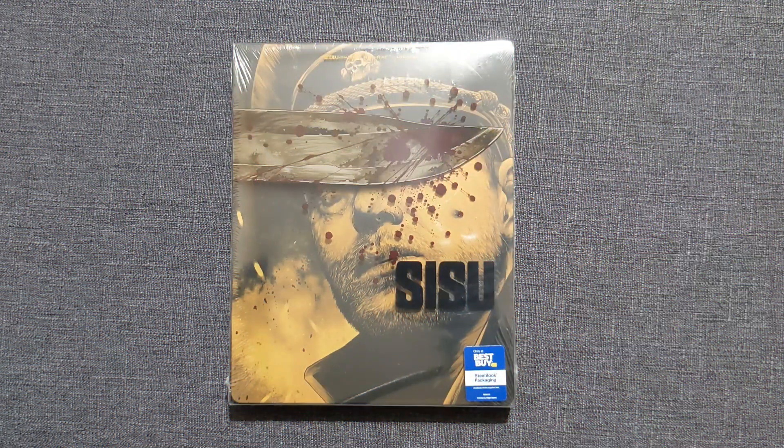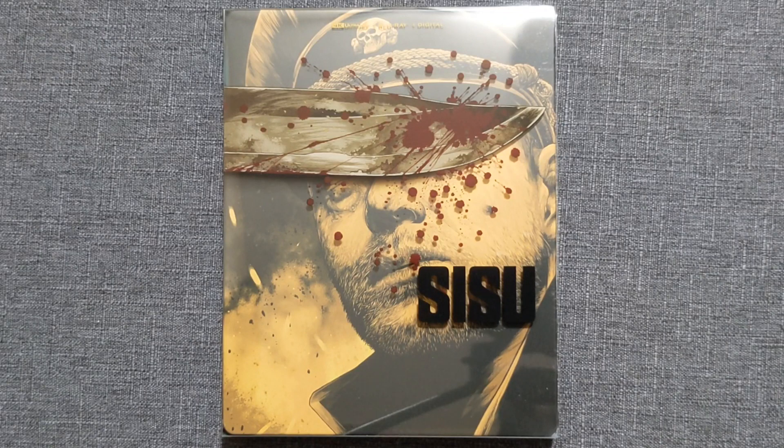Welcome back to VHS Tacos everybody for another 4K Blu-ray steelbook unboxing. We've got a special one for you with the Best Buy exclusive steelbook for Sisu. Now because this is a Lionsgate steelbook, that means we have a steelbook slip cover.